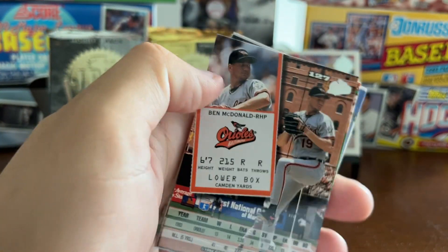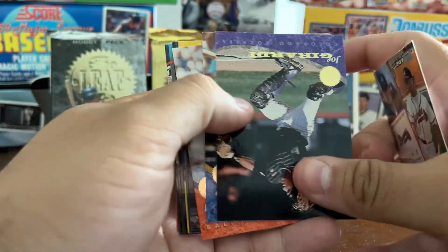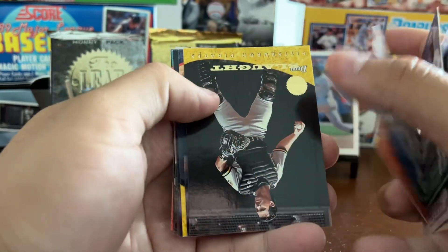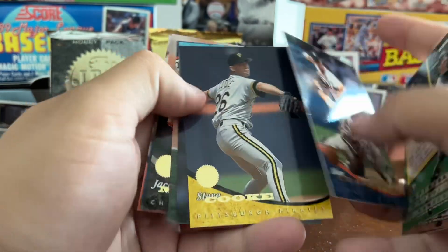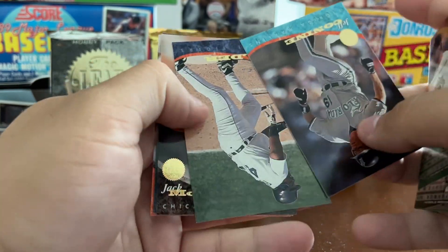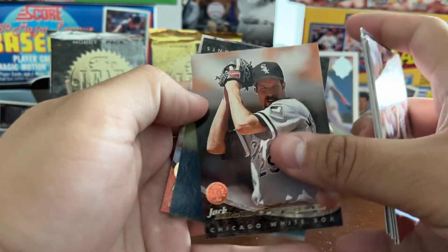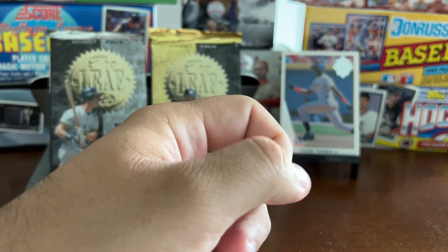Chris Gwynn, Ben McDonald, Don Slott, Alan Trammell for the third time, Steve Cook, Jeff Conine, Cecil Fielder, Jack McDowell — former Cy Young winner — Benzinger, McDonald. We've seen all these already.